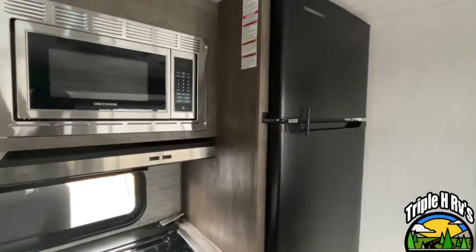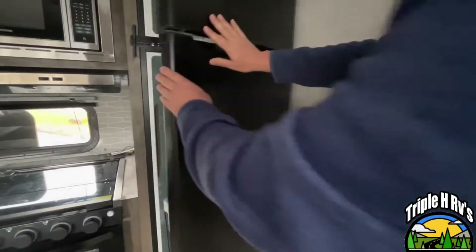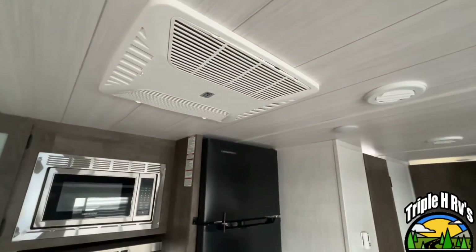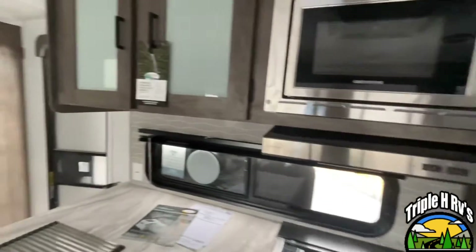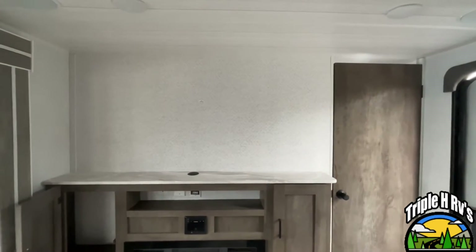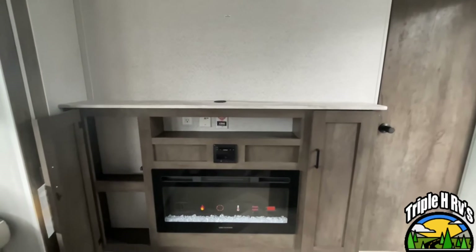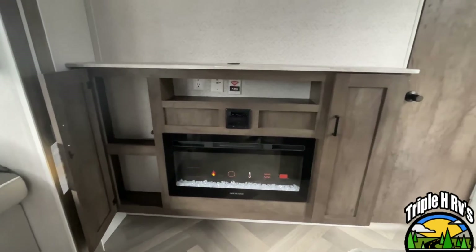Coming right on around you're going to have a 12 volt compressor fridge. You do have your Coleman Mach air conditioning up here. Turning right around, your TV is going to mount right up here and you have plenty of space for a nice large TV if that's what you would like to add. Here's your radio controls. You have an electric fireplace and you're going to have storage on both sides.